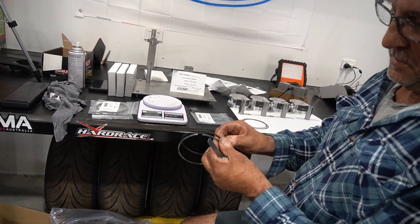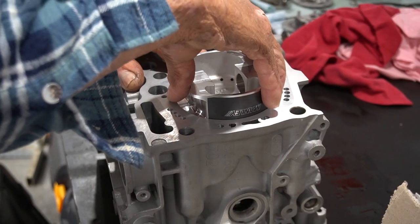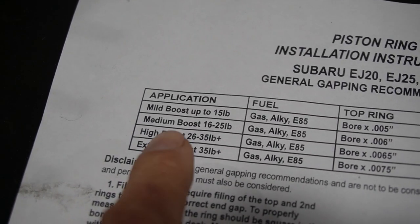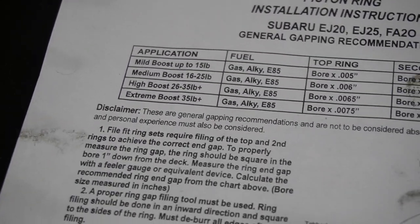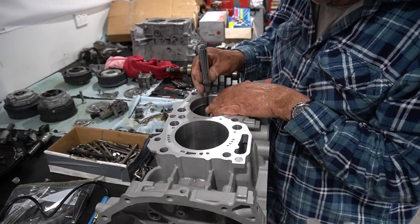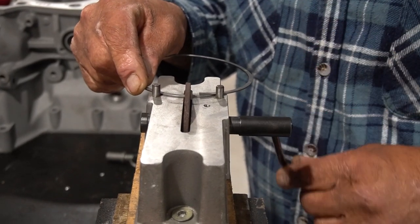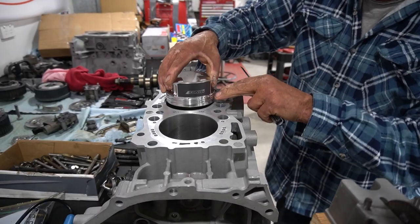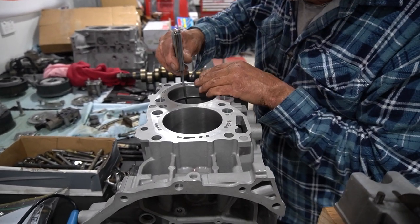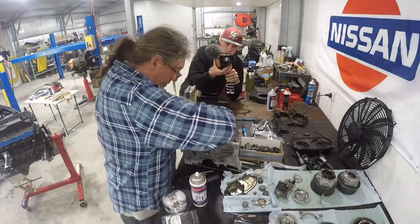Next up we're gapping the piston rings. This is done via a feeler gauge and measured to thousandths of an inch. Pretty much every person, workshop, or builder is going to have their own secret sauce for these sizes — in our case, Dean literally found a table that had an 'extreme boost' category and that was all the convincing he needed. Gapping the rings is a very long and repetitive job: fit the ring to the cylinder, check it against the feeler gauge to achieve the required gap, remove the ring, grind some off on the specialty grinding tool, and repeat. We use a piston to sit the ring down in the cylinder to ensure it's sitting flat and not giving a false reading. Once all rings are gapped correctly, we also weigh them, allocate them to a piston and rod setup, and store them away.